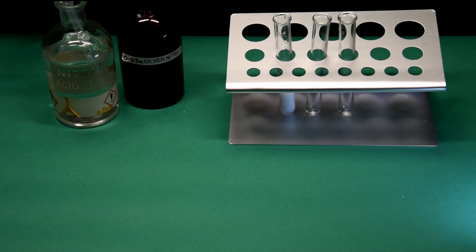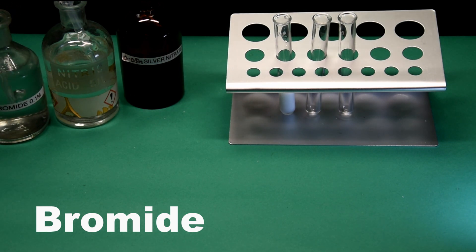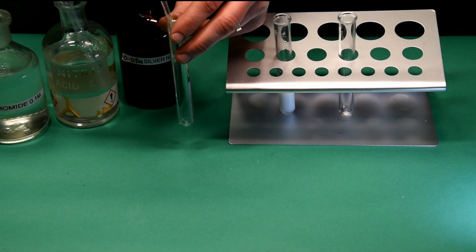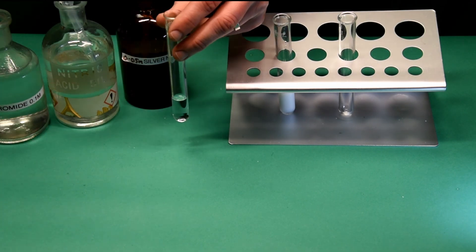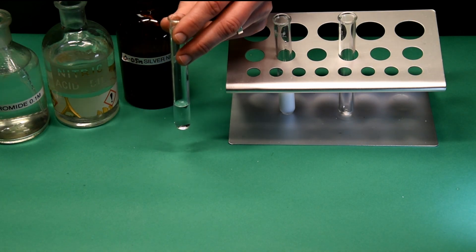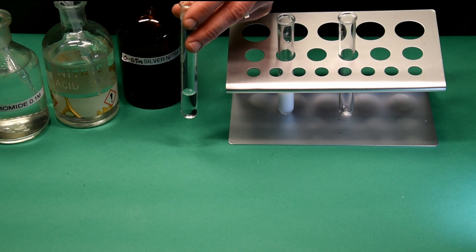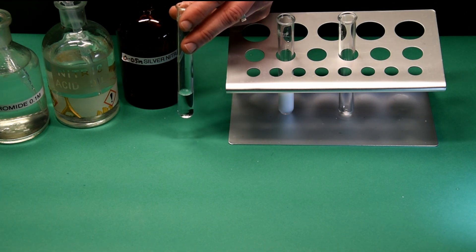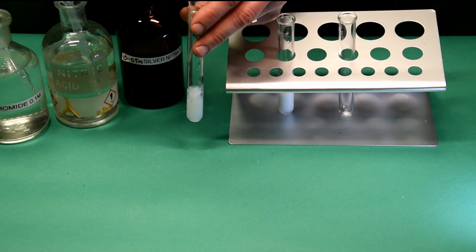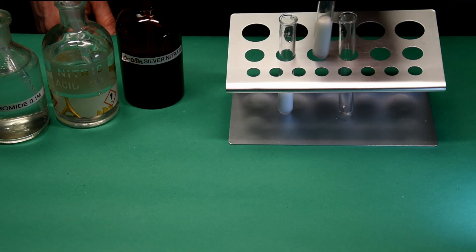Now for the test for bromide ions. Again using the nitric acid to remove any carbonates. Under these lights the cream colour is perhaps slightly less clear, but we'll zoom in on the test tube rack at the end.